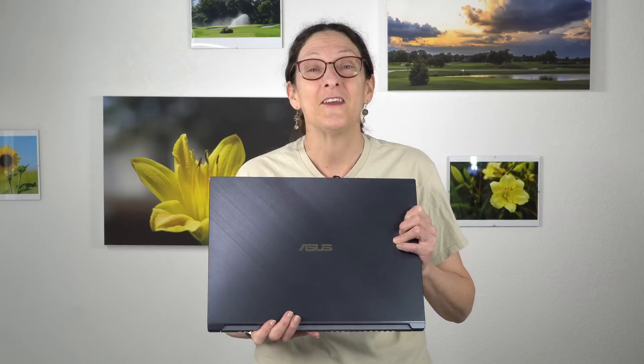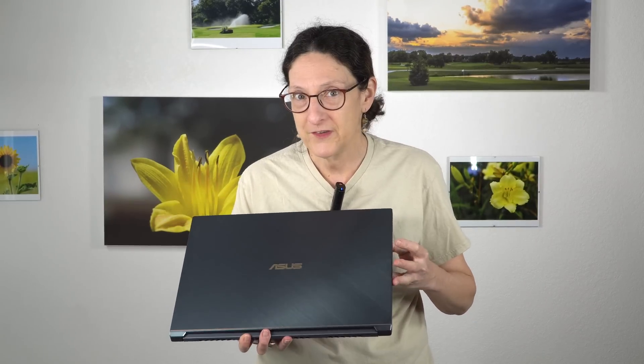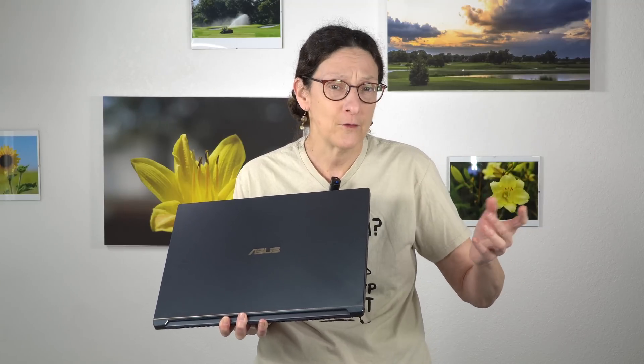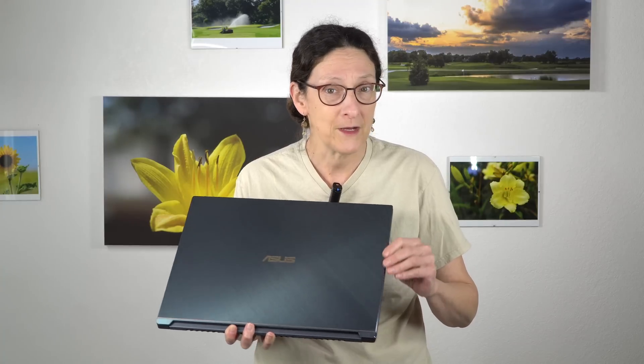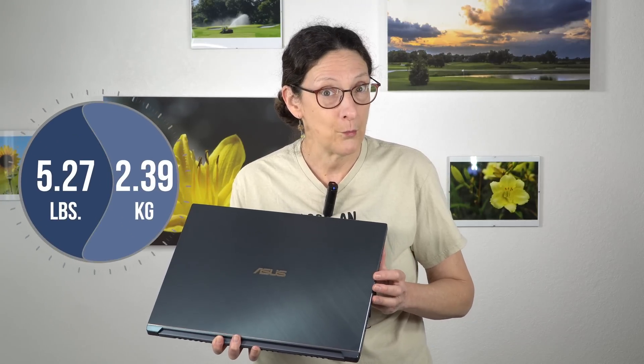This is Lisa from Mobile Tech Review, and this is the ASUS ProArt StudioBook Pro W700. This is their new high-end thin and light mobile workstation — it competes with the likes of the HP ZBook and the Dell Precision. It's relatively speaking not as ungodly expensive as those, and it's pretty slim and fairly light at 18.4 millimeters thick and 5.27 pounds (2.39 kilograms).